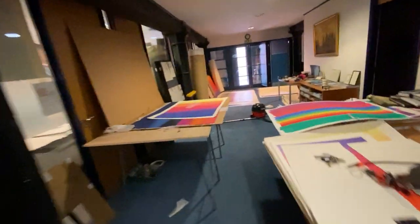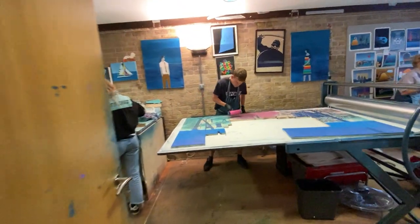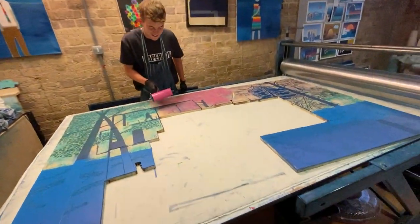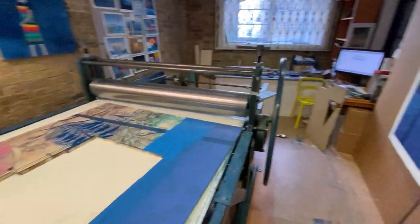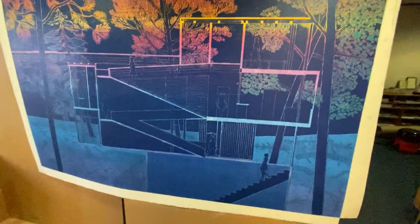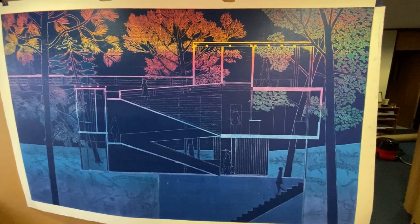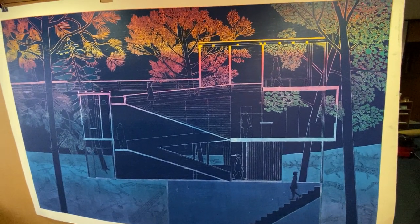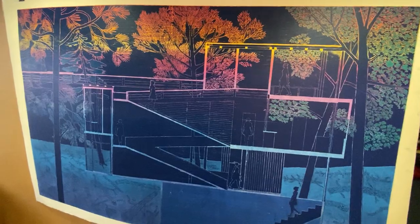And then in the studio, here's Rom and Grace and Jane inking up this print, which is based on Fidelio, where Leonora is going down into the dungeon to rescue her man, Florestan. And it's sort of based on a schematic of the Villa Savoie in a forest. And it looks like it's just been snowing.